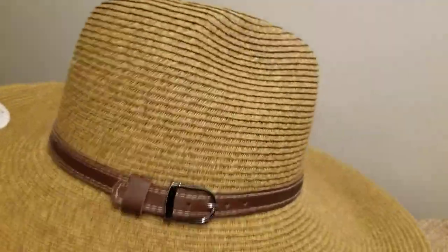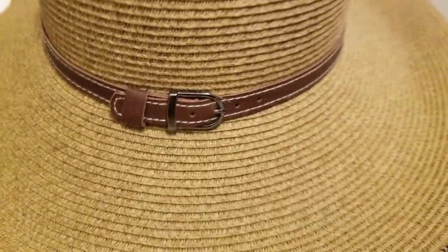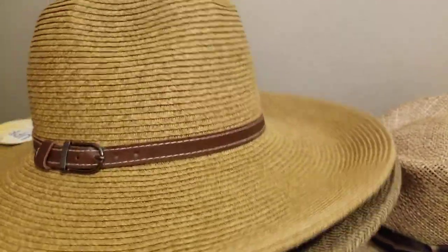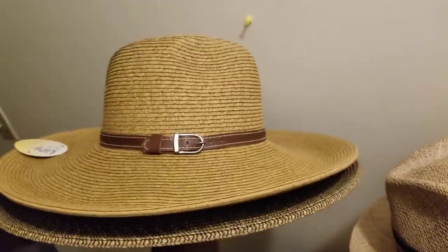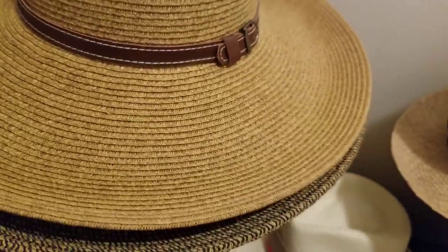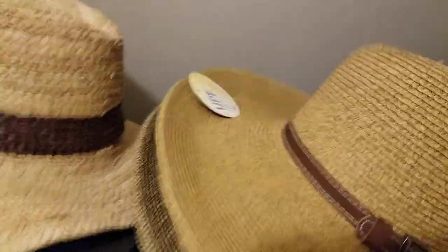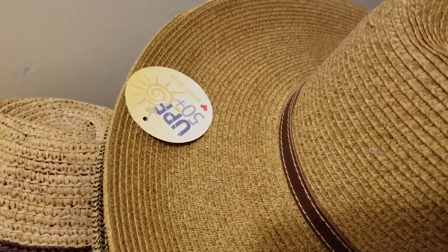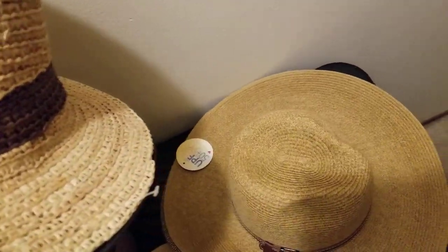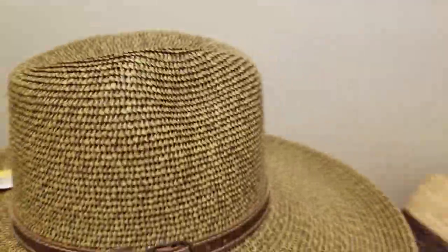Here's another wider brim option — these are made from artificial straw, paper straw mixed with plastic, woven and sewn together. Non-natural straw options. This one has about a five-inch wide brim which really helps with sun protection — it's got a UPF rating. Here's the same hat in a different color palette.